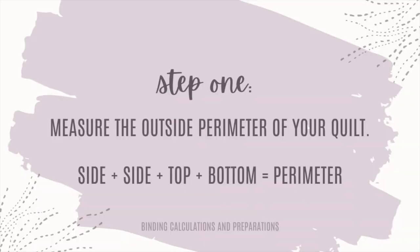Calculating your binding really isn't that hard. The first step for whatever method you want to do is to measure the outside perimeter, or the edges where the binding is going to go. If your quilt has straight edges, that's really simple — measure the sides, measure the top, measure the bottom, and you're set.